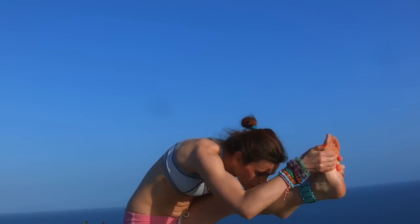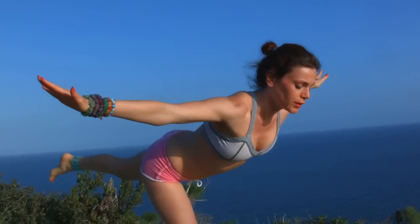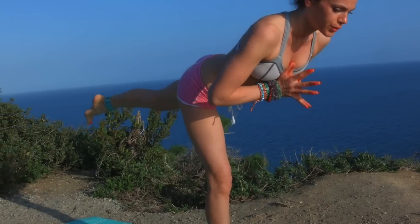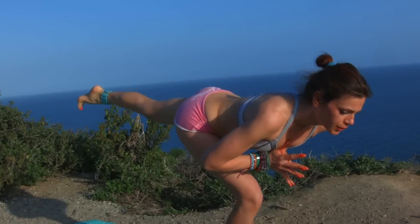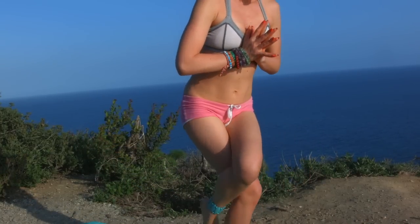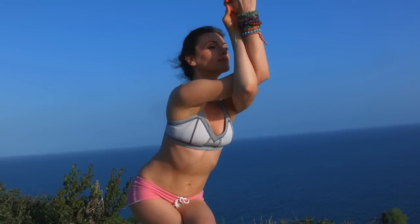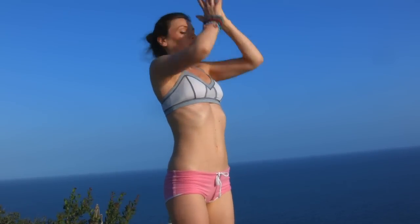Grab the foot and look towards your left hand, looking back, twisting. Look ahead of you, grab the foot with both hands and see if you can go forward. Bend, great. Back to warrior tree — bend the knee and straighten: one, two, three, four, keeping the hips level, five.